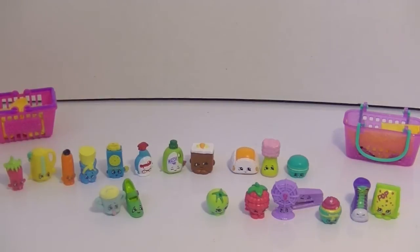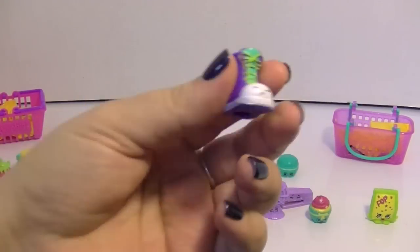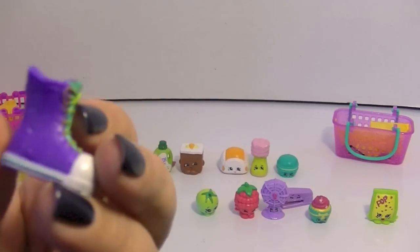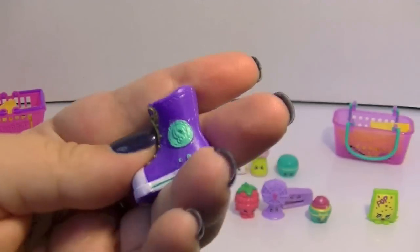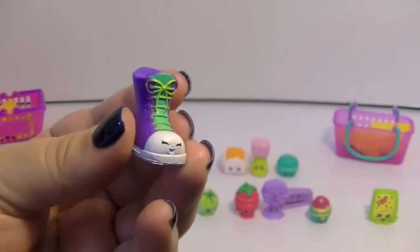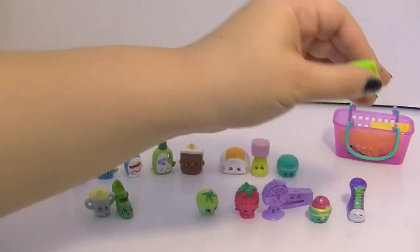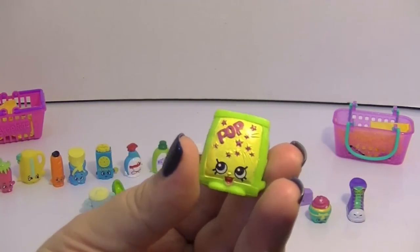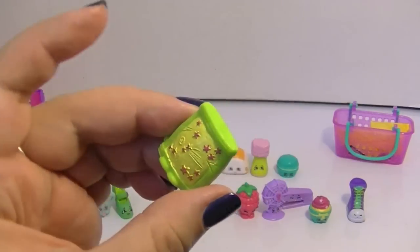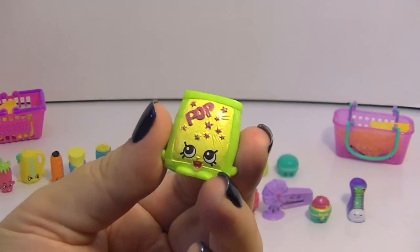And then I have this like sneaker — is this Sneaky Sally? Yes, Sneaky Sally! I like this — it looks like a Chuck or something, but the Shopkins version. That is really cute. I love my Chucks, so I really like this one. And then I have the awesome Pop Rocks, which I have not opened yet and I've been waiting to get this one because it's so cool. Very excited. I love the colors and design on Pop Rocks, and Pop Rocks are awesome.